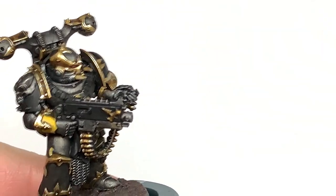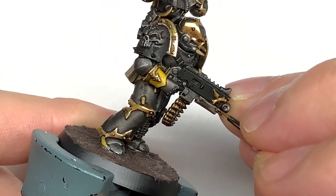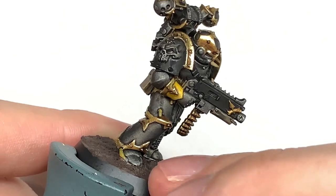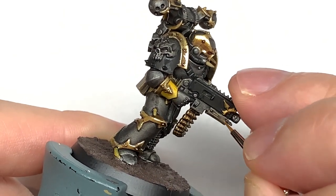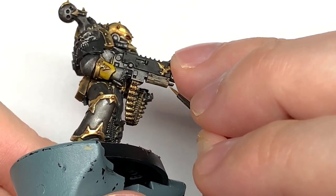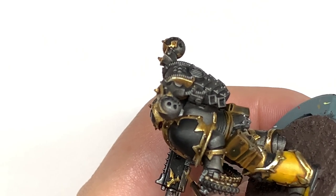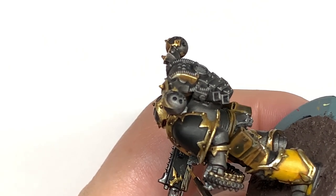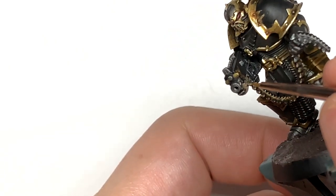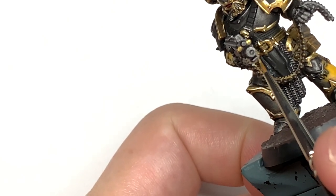I'm going to use some Citadel Zandri Dust to highlight the areas on this kind of wooden grip on the bolt gun. I'm just going to put lines of this on so there's wood grain on there side to side - I'll link up a video on painting wood grain here too. You just want to add that on so it looks like the grain of the wood is visible, and then we can highlight that in a moment with another little layer.